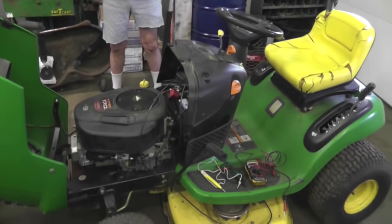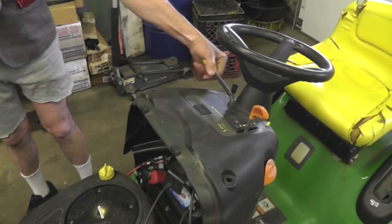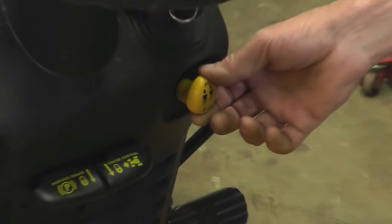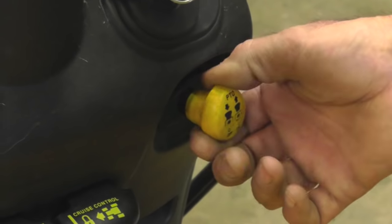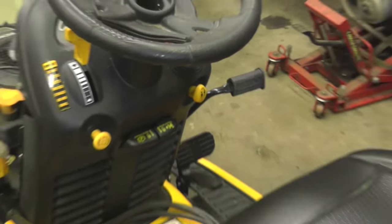We've got two tractors here with two different kinds of blade engagements. This is a manual engagement where you have a lever to engage your blades. And then this tractor here has an electric clutch, so you have a knob you pull to make the blades go on. And we're going to run over some test tools and stuff you might want to go buy so you can do some tests and figure out how to get your tractor started.